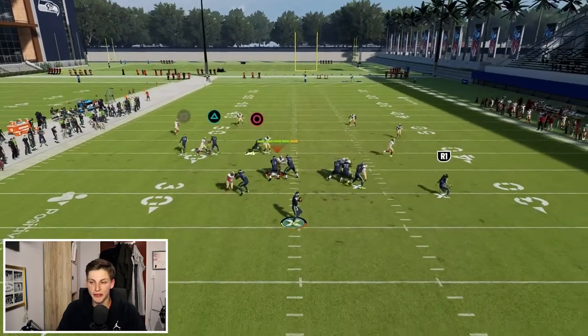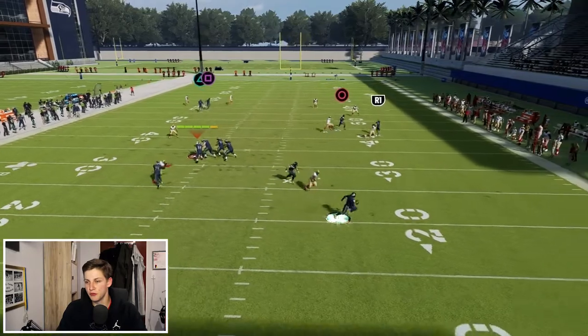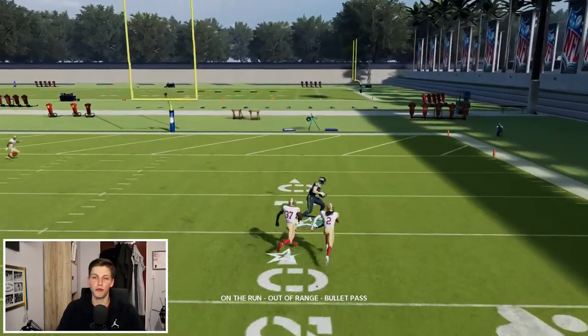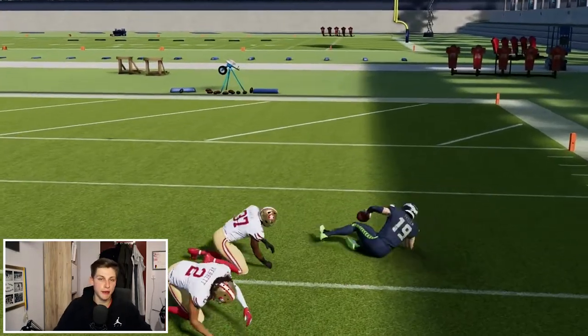Now if I just snap the ball like this you will see the zone gets sucked down and we can throw this ball for an easy one play score. So how can we prevent that from happening?